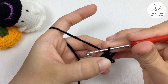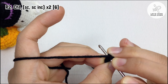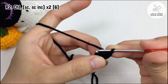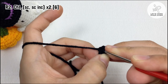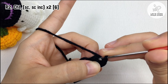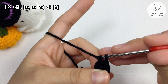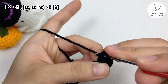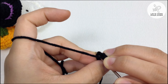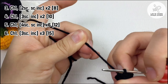Round 2: make a single crochet, then a single crochet increase in the next stitch, one more single crochet in that same stitch — so it is a single crochet and a single crochet increase. Make it twice. Gradually increase the number of stitches in each row until you reach round 6 with 15 stitches.